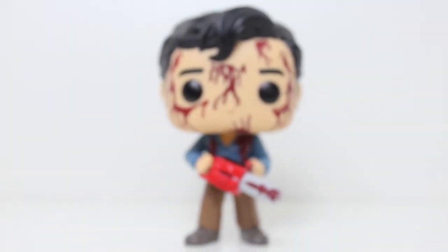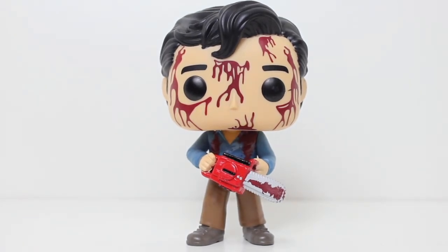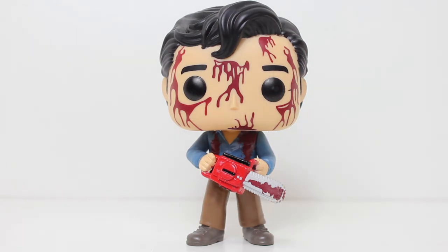Overall, this Pop looks very nice, as a fan in particular of Evil Dead 1. Evil Dead 2 is great and a classic, and I do love it, but there's so much greatness in that first movie, and having a Pop of Ash from that first movie is just chef's kiss.